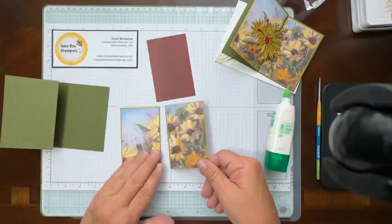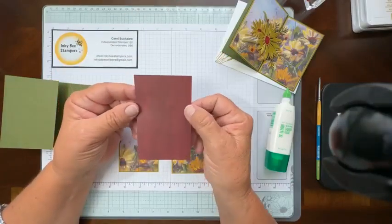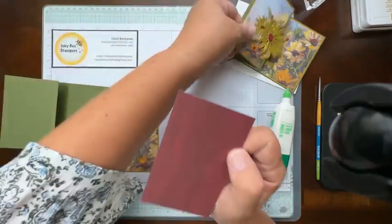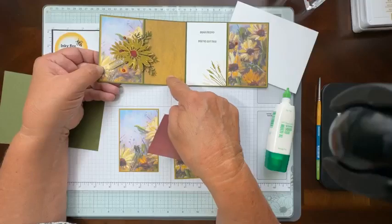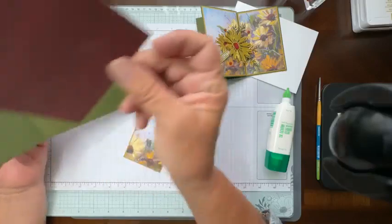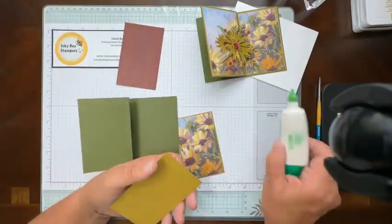I'm just matting these to Wild Wheat. And then I've got a panel of Designer Series paper as well — this is in Cherry Cobbler. My original card has the Wild Wheat panel on the inside. I ran out of my Daisy paper, so this Cherry Cobbler panel's going to go on the inside. Let me go ahead and get these panels on the card.